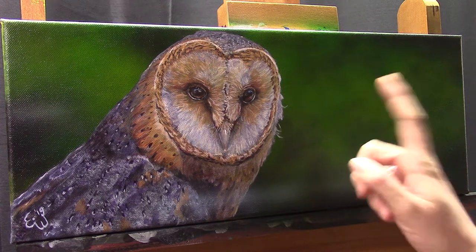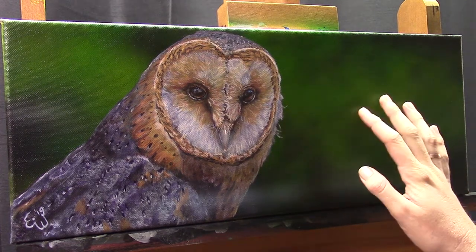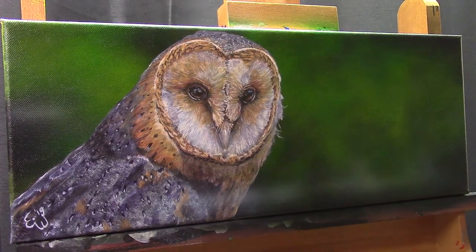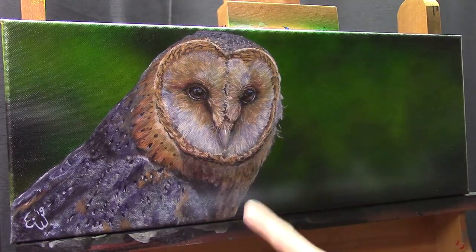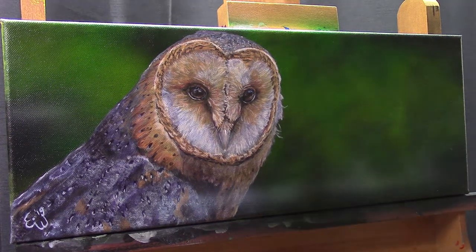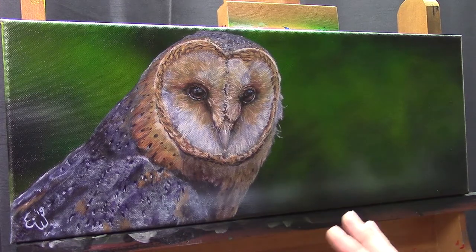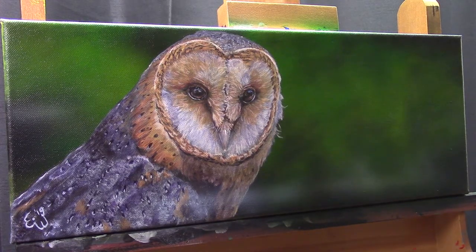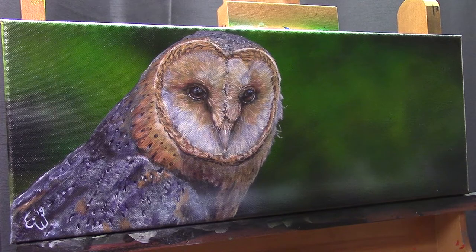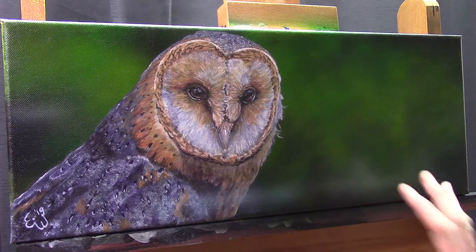Before I do that, I wanted to talk a little bit about the canvas. This was a test for me. I like very smooth canvases and I came across this one in a store — I didn't buy it online and I actually cannot find it online, strangely. So I will probably end up buying other canvases again, but I once in a while like to try new canvases and new art materials. This time I bought a few new ones to try.